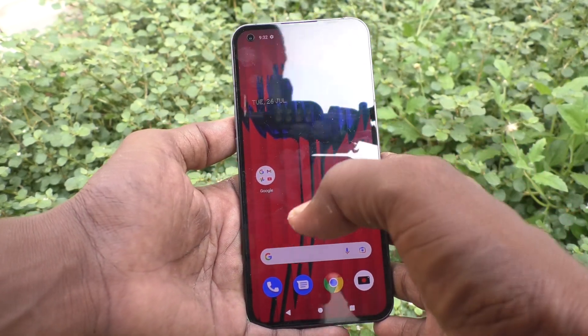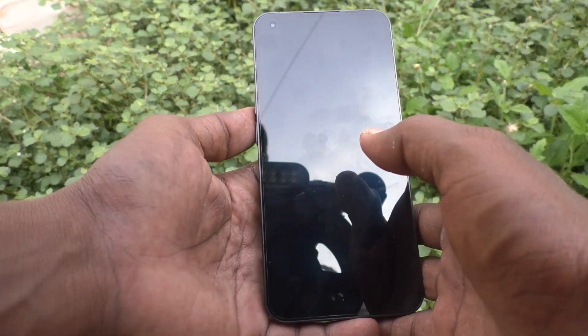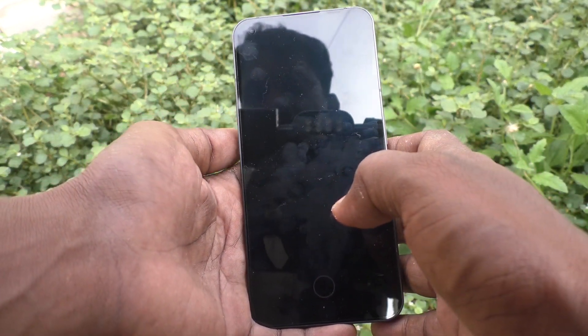Hi friends, this is Freemunstruck Adobe channel. Here is the Nothing Phone 1 smartphone. In this video you will learn how to set Smart Lock on your Nothing Phone 1.